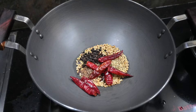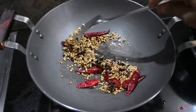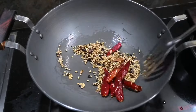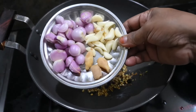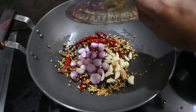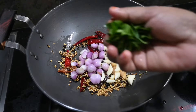Let's do the milk. Put the milk in medium flame and put it in medium flame. Let's do the milk.